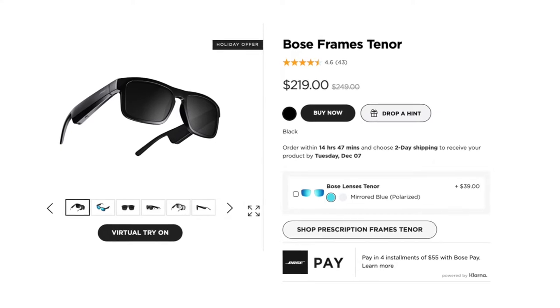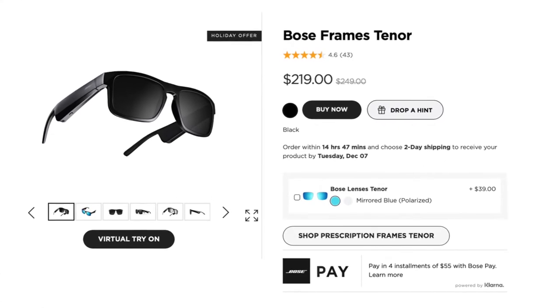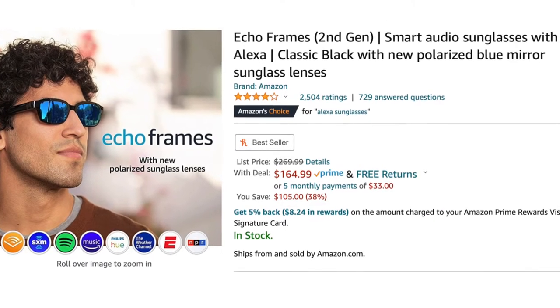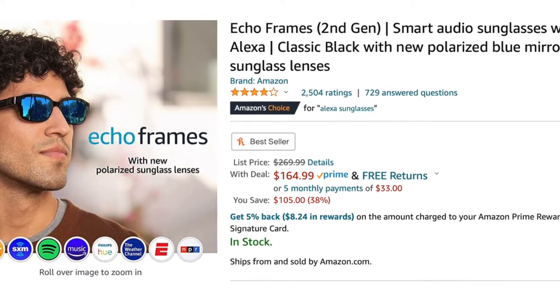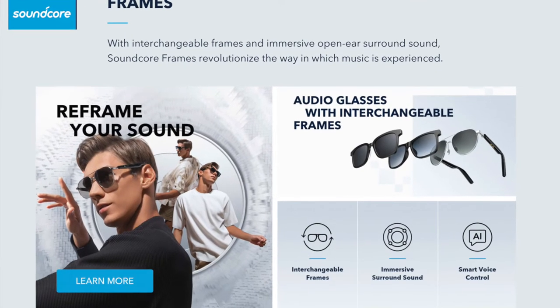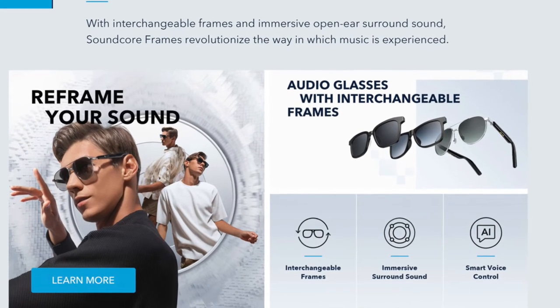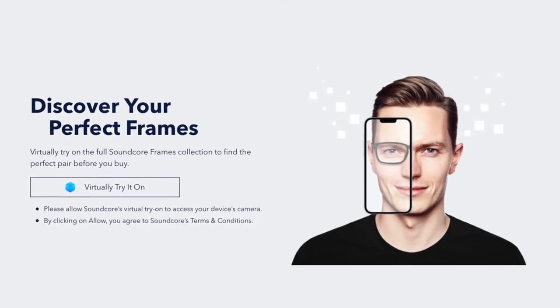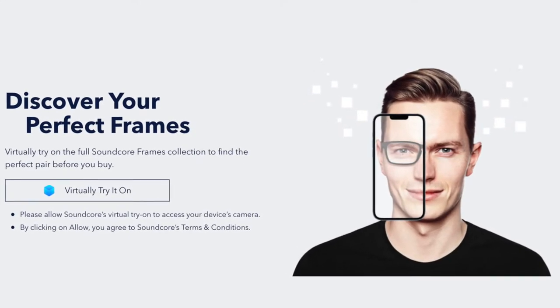These Bose audio sunglasses come in at around $200, but like I mentioned, there are plenty of other choices out there already — like the Amazon Echo Frames, or even the recently released Soundcore Frames. Each having their own pros and cons, like the ability to hail Alexa from the Echo Frames, or the customizability and styling of the new Soundcore Frames, which you can also try on with AR using the Soundcore app. All of these options fall into the same $200 area, with likely deals to be had during the holiday season.